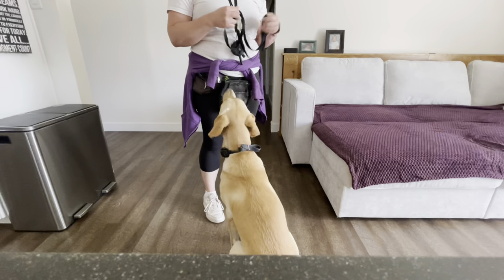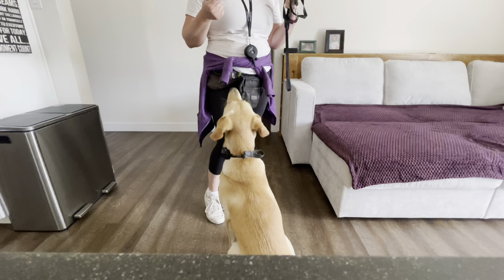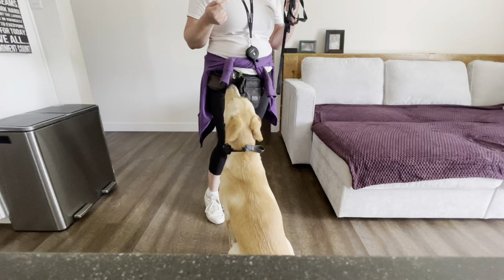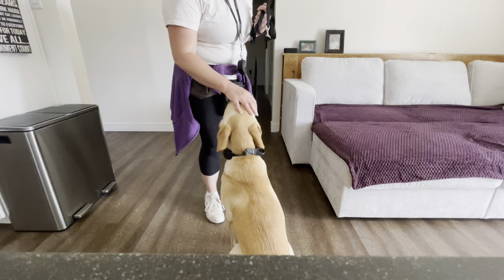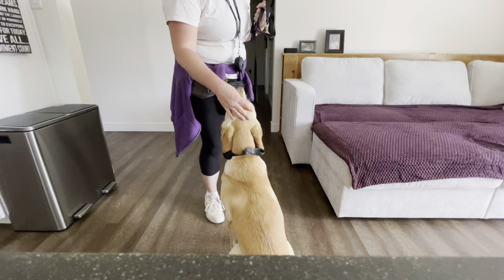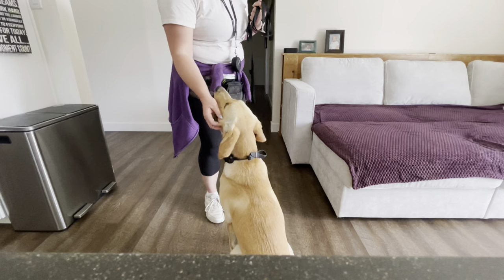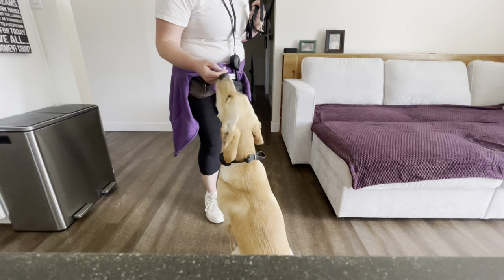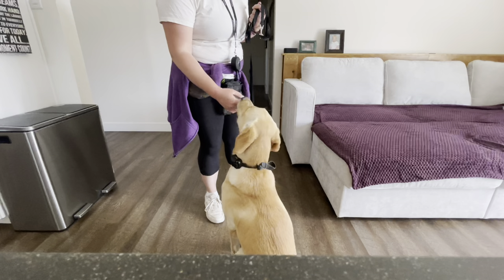I want to make sure she doesn't start a pattern of 'if I jump on you a few times and then stop, I'll get a reward.' I'm going to reward this because she did a little yawn there, which means she's decompressing a little bit. I can pet her really gently and keep my energy really calm.